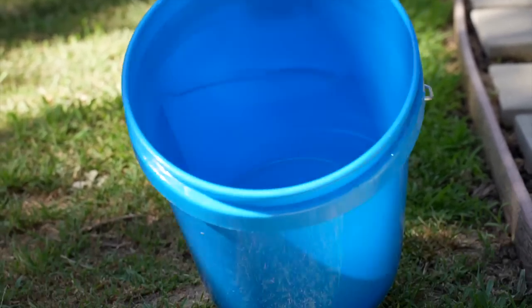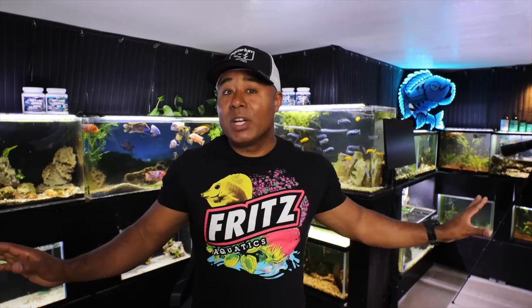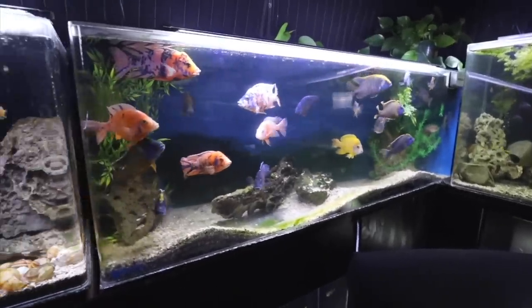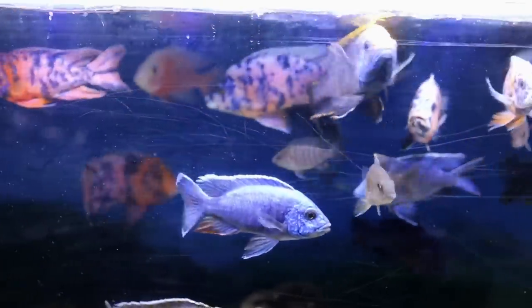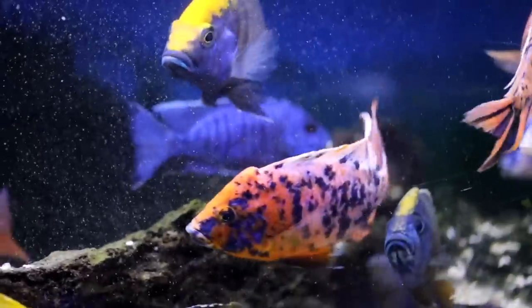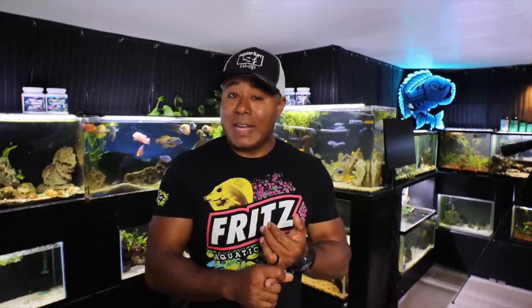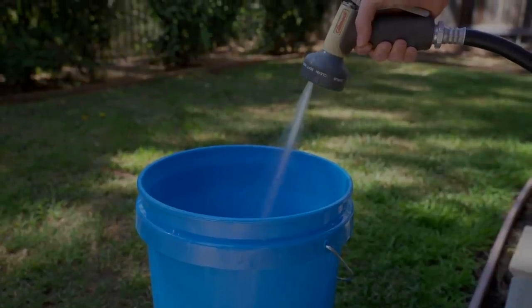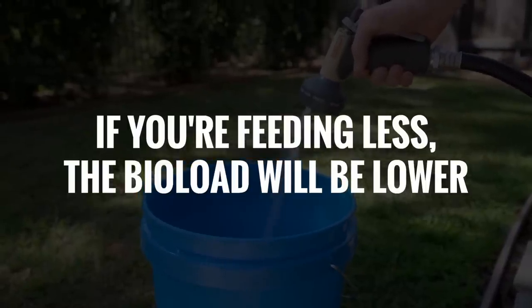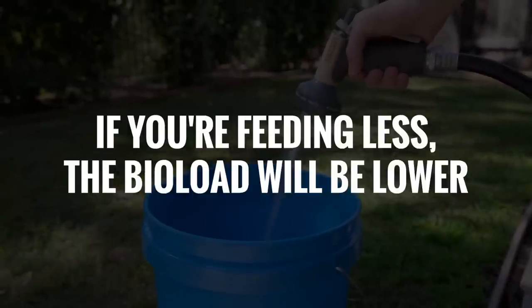What about water changes? If you're going to be gone for a week — don't worry about it. Two weeks — still don't need to worry about water changes, unless you have a very unique situation where the fish have a super high bioload and need a water change every few days. Because you're feeding less, there's a lesser bioload, so you won't have excess waste to worry about and they'll be fine without that water change.